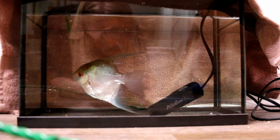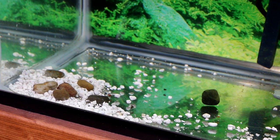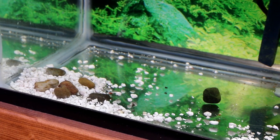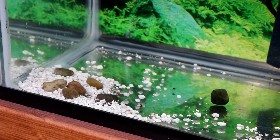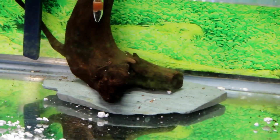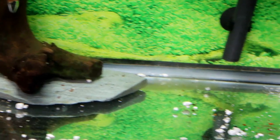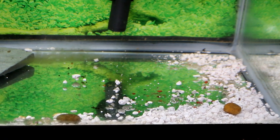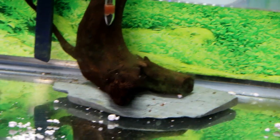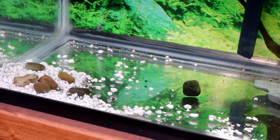Now I'm going to get rid of this white gravel, or maybe just shove it to the back so I don't see it at the front. I'll also remove those little rocks, clean the glass — there's a little bit of algae on the glass — and siphon out any dirt on the bottom. It looks pretty clean but I'm sure there's some underneath the driftwood piece.